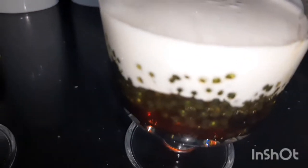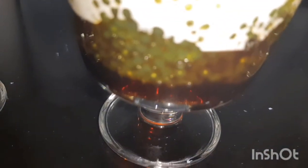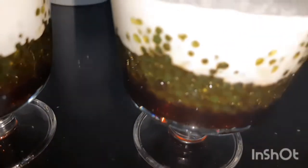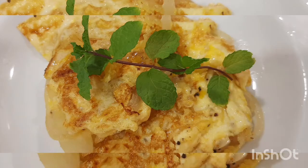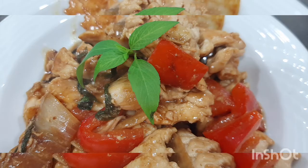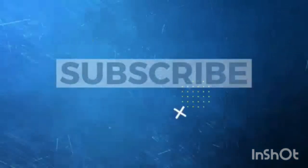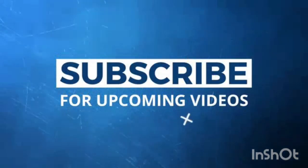This is my dessert for today. I'm happy that people liked it — maybe I can open a restaurant. So this is Sego Melaca. Thank you guys for watching. Shout out to everyone. Love you all. Take care. And that omelette I showed earlier I didn't include in this video. Thank you, guys. Thank you, everyone. I love you all. See you in the next video. Bye!